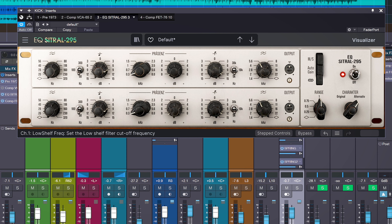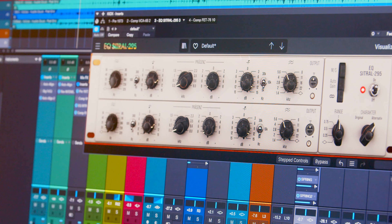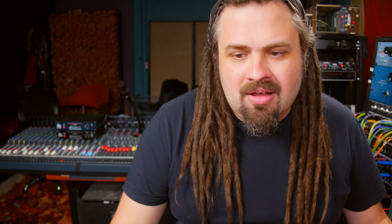My next highlight is the EQ Citral 295. This to me is such a character piece — so nice on the low-end boost for kick drum, and a high-end boost for vocals. It does have a ton of flavor built into it. And if it turns out to be too aggressive, we can turn down the range, effectively allowing these knobs to have much finer adjustment because of this range feature.